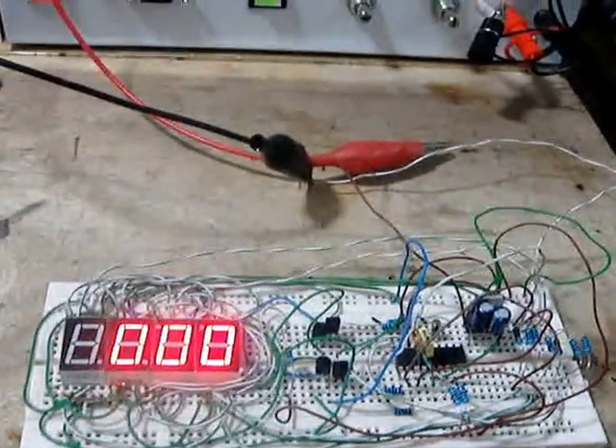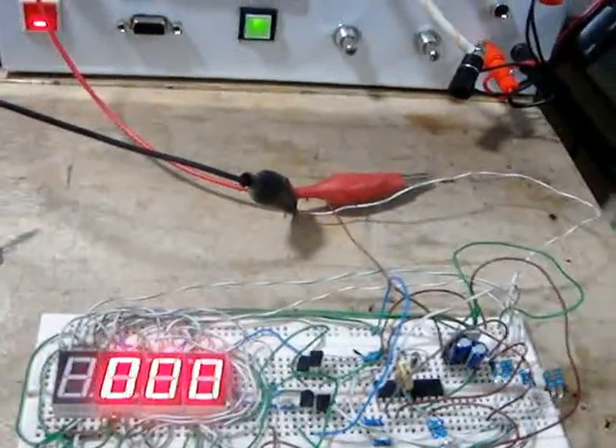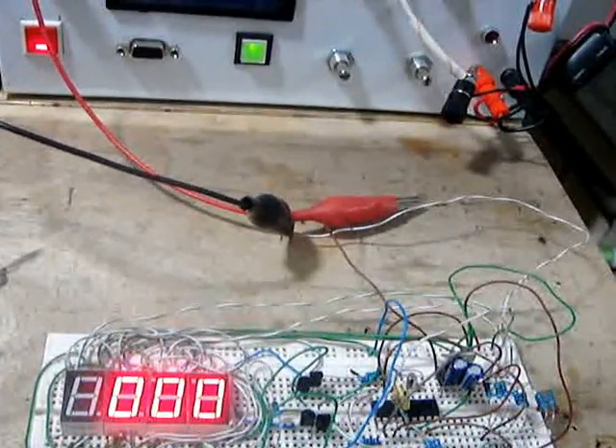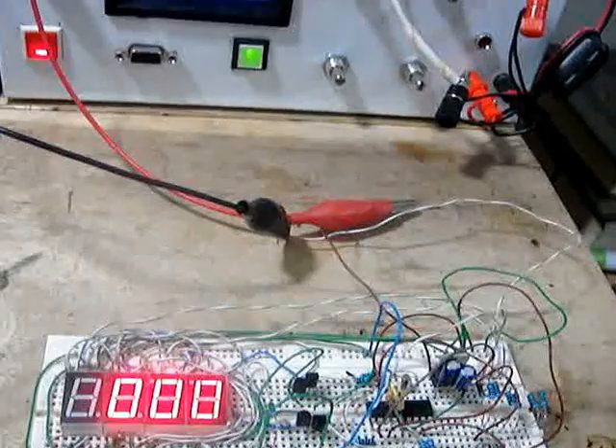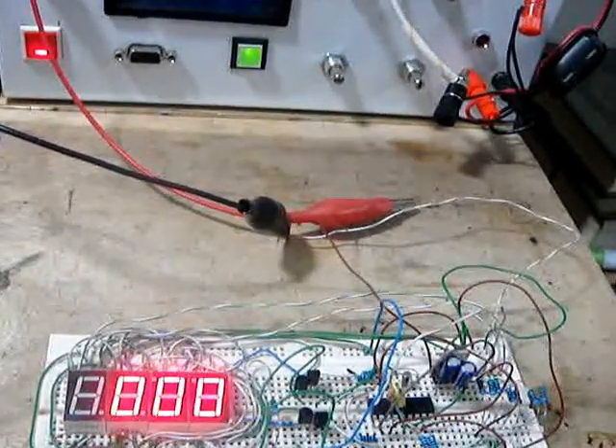I used PIC16F628 as the MCU of this clock. Simple four seven-segment displays are used. I use a crystal, a couple of resistors, capacitors, and four transistors to drive these four segments.